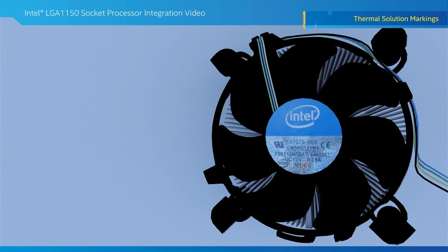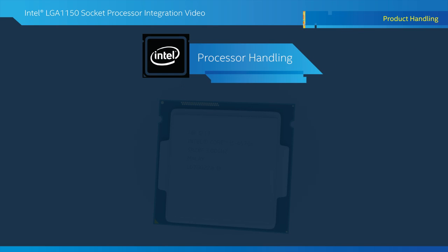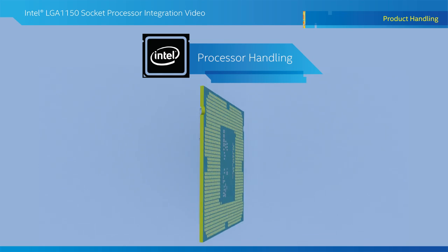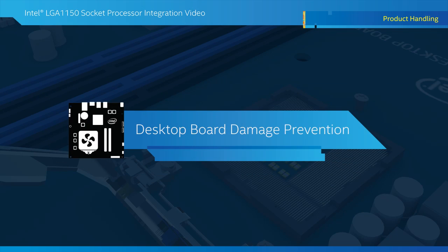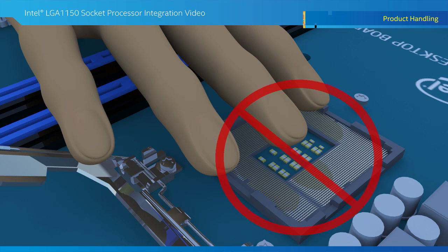It is also a good idea to record the Intel part number and manufacturer line of the thermal solution. Once the processor is removed from the protective clamshell, don't touch the bottom side contacts or components — grip the processor by the edges. Leave the protective cap that covers the board socket until the processor is installed. If you do remove the cap, be very careful never to touch the socket pins, as this could damage the board.